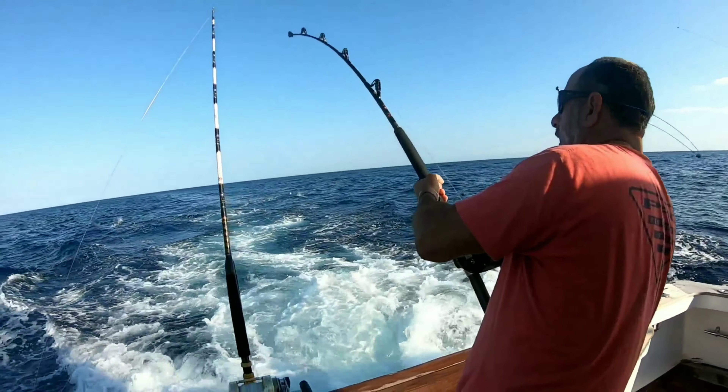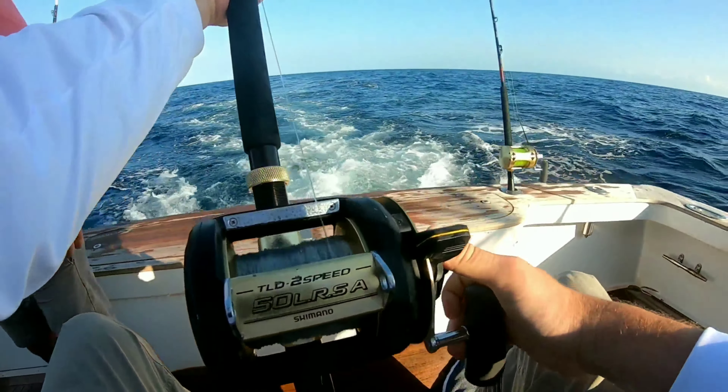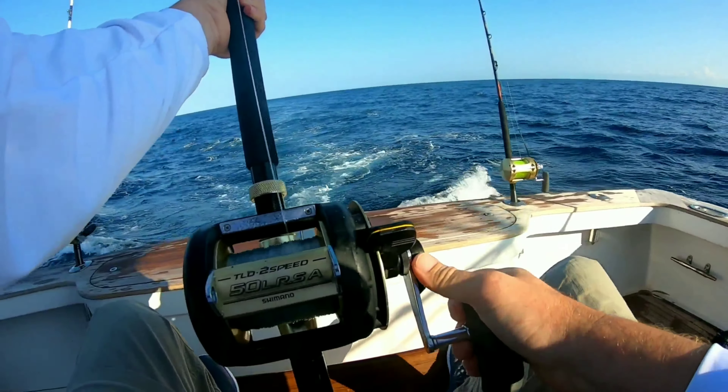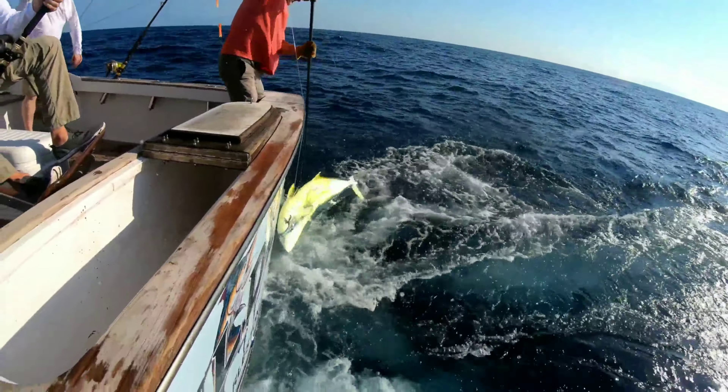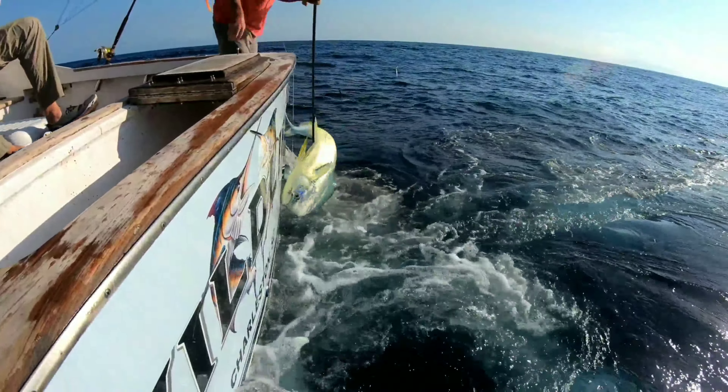Big, big dog — that's a big guy right there! Holy shit! Play on him!